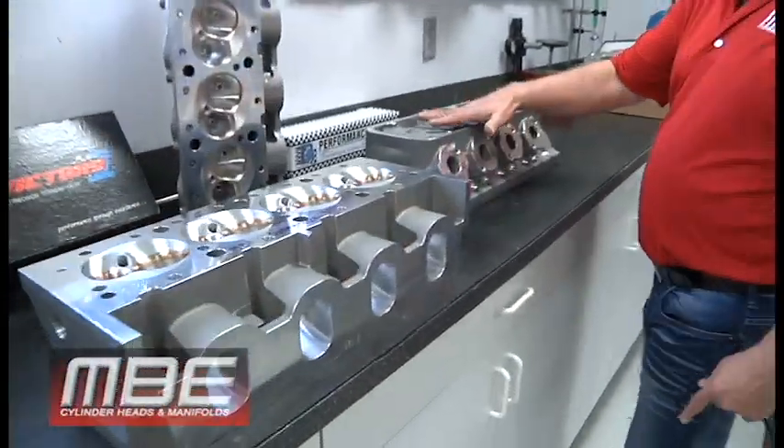Today I want to show you the most important small block Chevy head MBE's done in the last decade. This is a symmetrical small block Chevy.